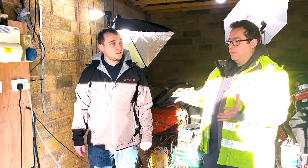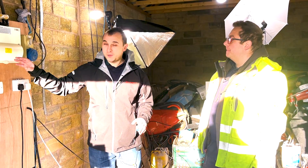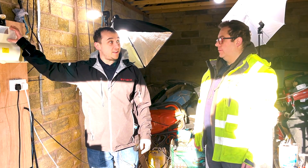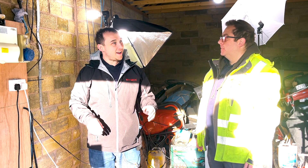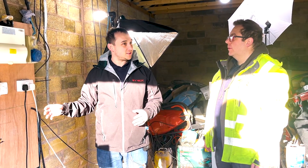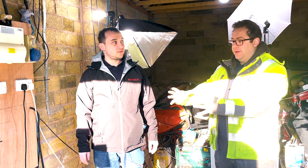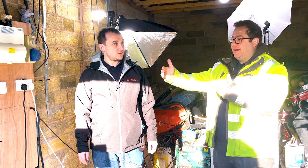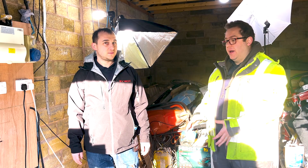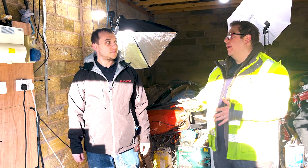Some people on forums are worried that because they've got the garage split like this, if the solar and battery were connected to the garage supply, it wouldn't feed the house. Is that true? No. With any solar install, it will feed anything that's on the other side of the meter, so as long as the garage supply is on the same metered supply as the house, it won't be an issue.